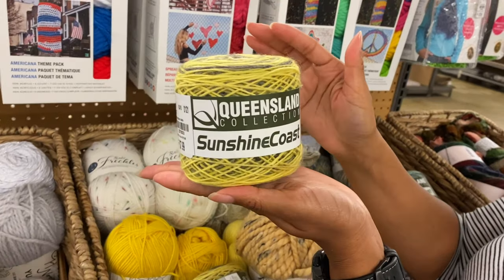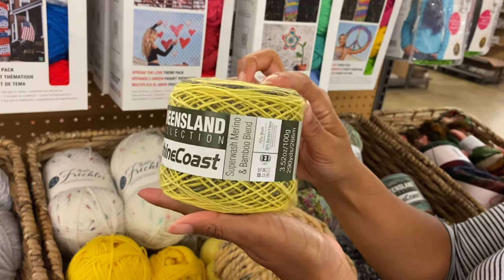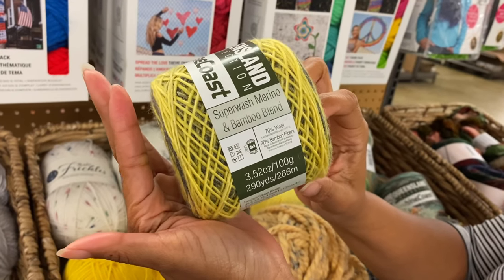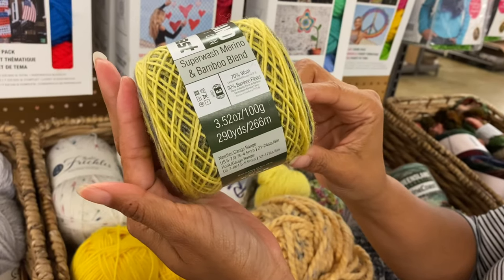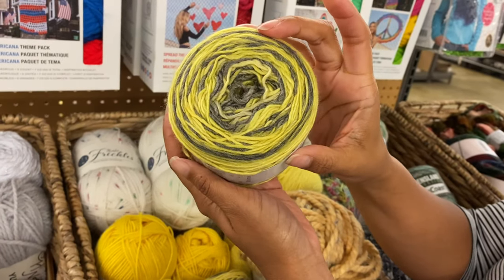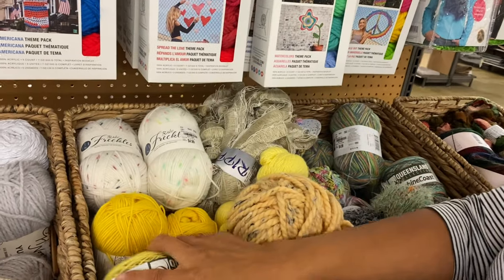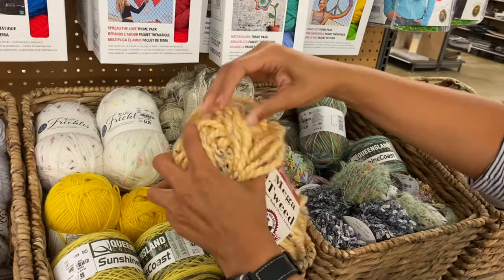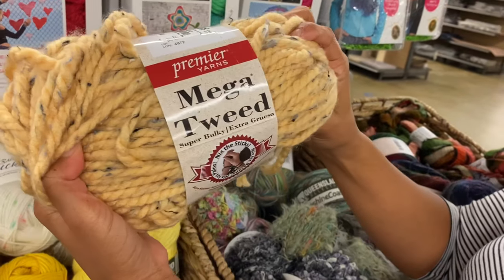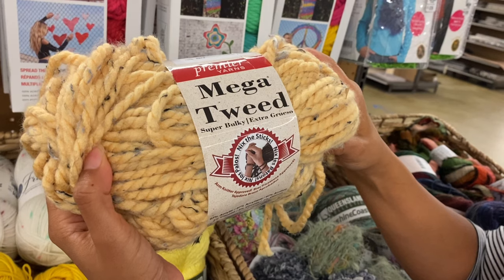I've never seen Queensland Collection before — that looks cool. It's a superwash merino and bamboo blend, 290 yards. I like that. And that's a Premier Mega Tweed.